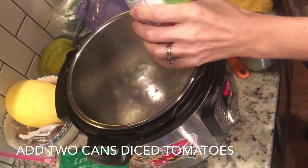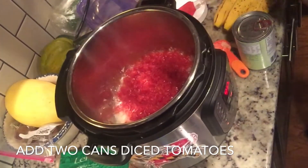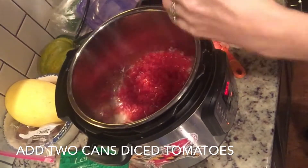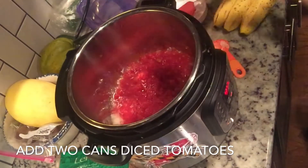Next, add two cans of diced tomatoes. These are the standard 14.5 ounce cans that you get at the grocery store, or you can get one of those large 28 ounce cans as well. You don't want to drain your tomatoes — just pour it right in your pot.